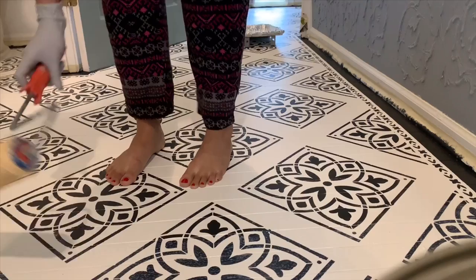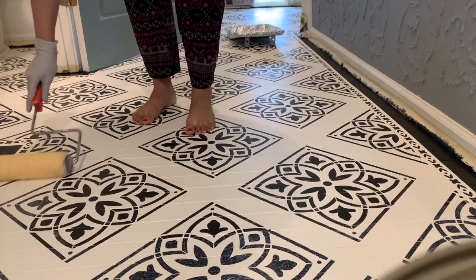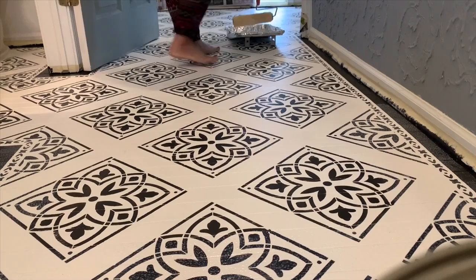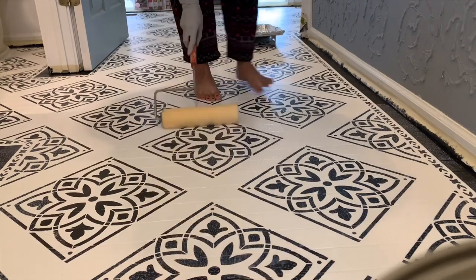Then I'm applying polyacrylic and doing my first layer. To be honest I did three layers — my first layer didn't turn out that good so I switched to a smaller roller, and that's what I used to do my second and third layer.